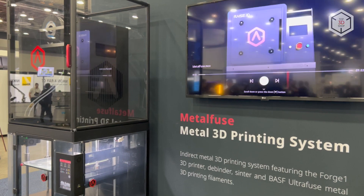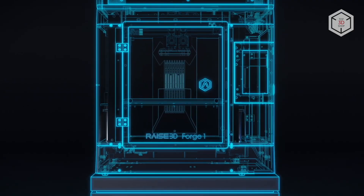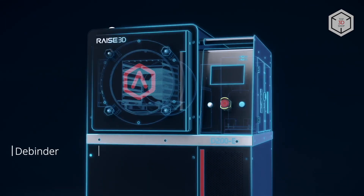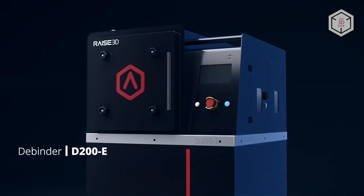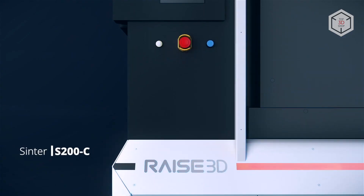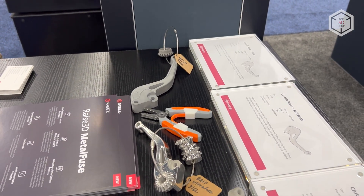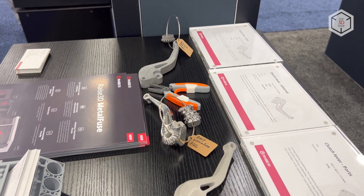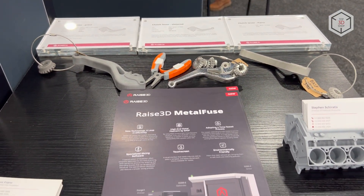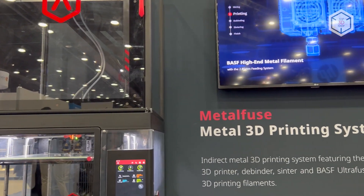Based on indirect metal printing technology, the Metal Fuse is a complete solution which includes the Forge 1 metal filament 3D printer, the D200E catalytic debinding machine which uses oxalic acid, and the S200C vacuum sintering furnace. This combination makes it possible to obtain high-quality metal parts comparable to wrought iron in its mechanical properties. The complete solution by Raze3D is recommended for cost-effective production of single metal parts as well as small to medium batch manufacturing.